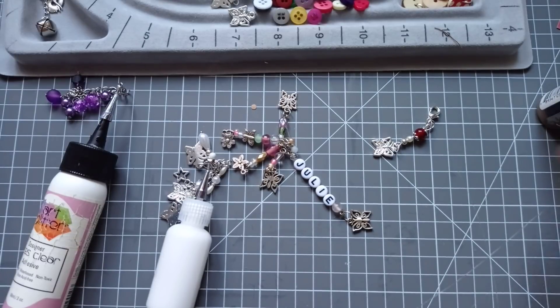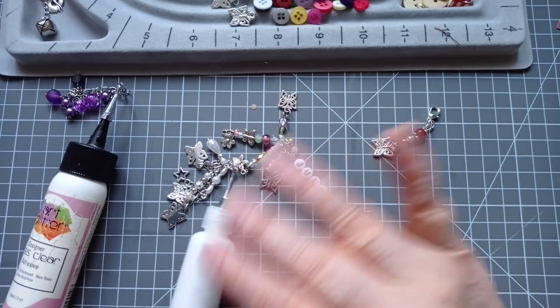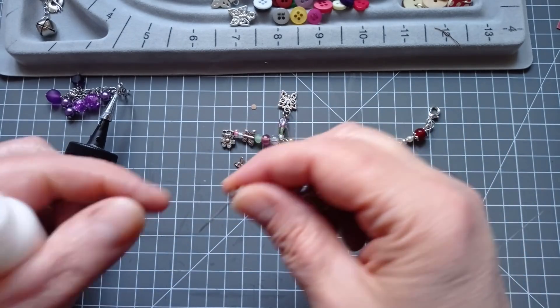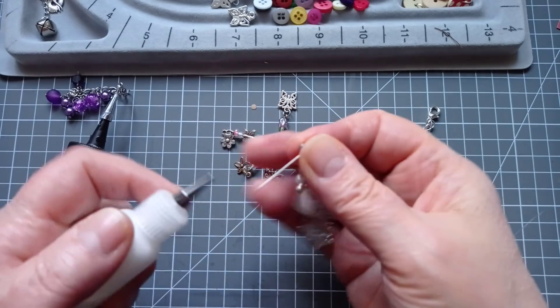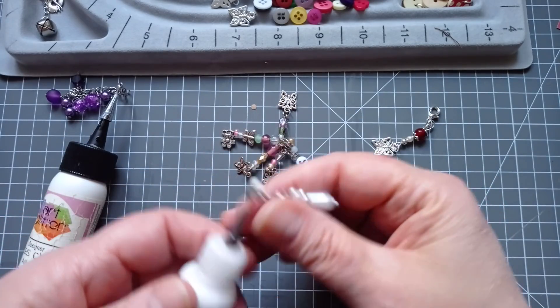Hello everyone, it's Julie from Camellia Crafts Designs. Welcome and welcome back. I'm here today to make some glue bottle stoppers — the ones where you're just fancying up your pins, that you pop into your glue bottle tips to stop them getting clogged up.